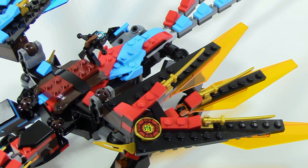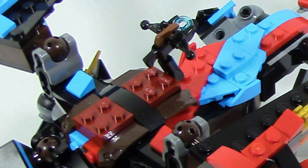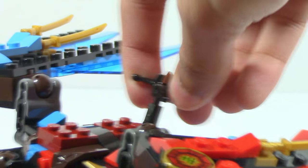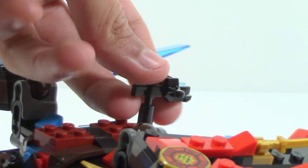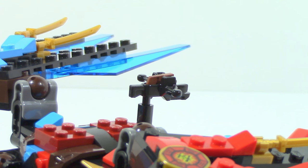Moving further along the dragon, you can see this little seating section where you would put Kai and Nia. There's also an adjustable shooter which you can move up and down and side to side. You click the brown trigger and the stud fires out. Ideally you would have Nia operating it because it is a trans blue stud that represents water, however you could have Kai operate it as well.